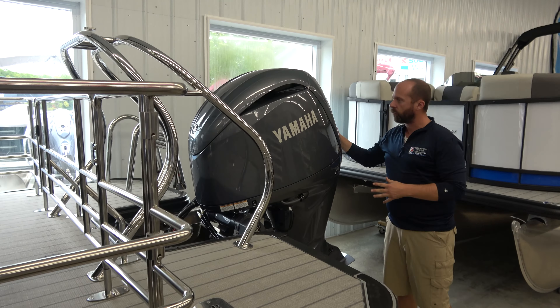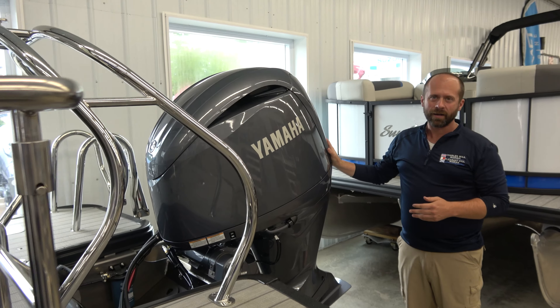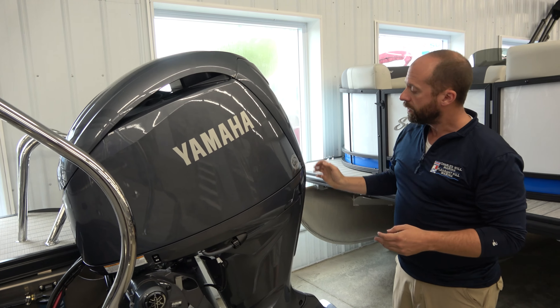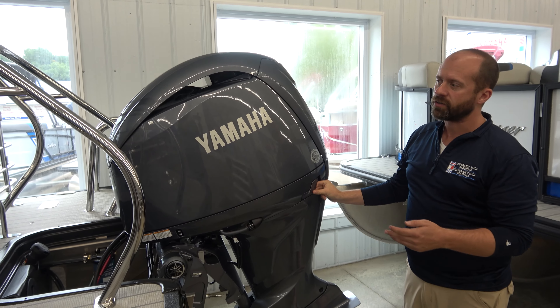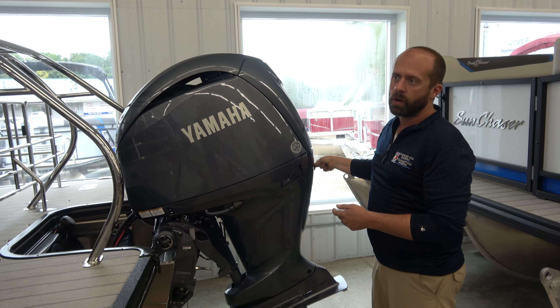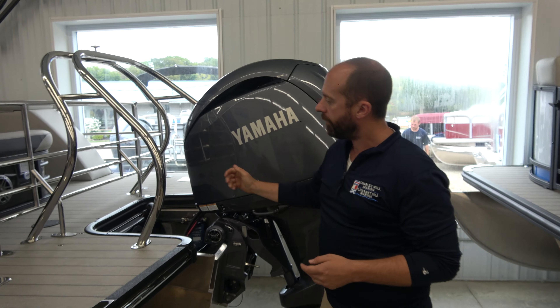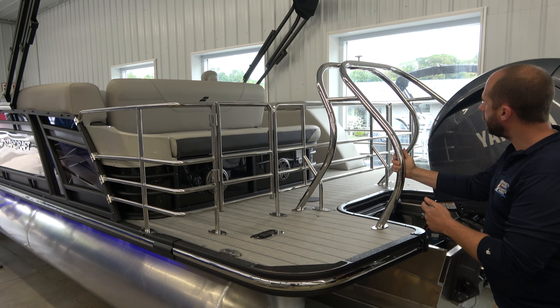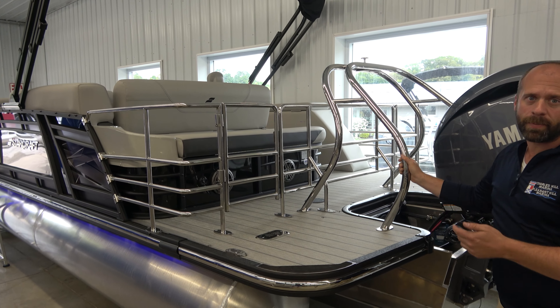We come back here to the Yamaha 200 horsepower outboard. This is the kind of performance you're going to look for when you're looking for a new tri-toon pontoon boat. This is going to pull every tuber, it's going to get your skier up, and you're going to have a really nice time with this motor. And we also see the nice ski tow bar here — it looks good with the boat and it's able to pull even your biggest tubers.